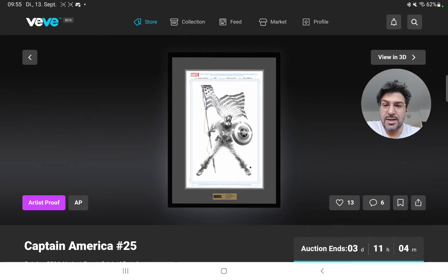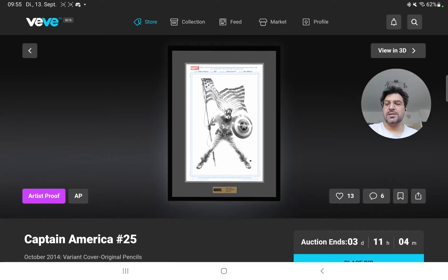So with that out of the way, let's talk about this one-of-one original piece — Captain America #25 variant cover by Steve McNiven.